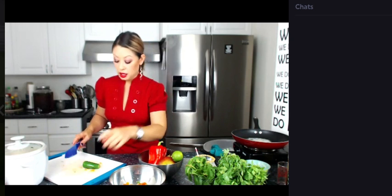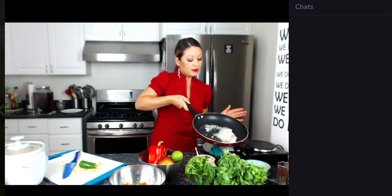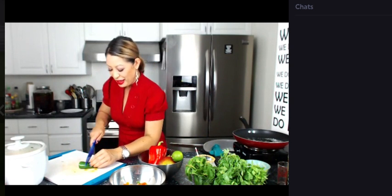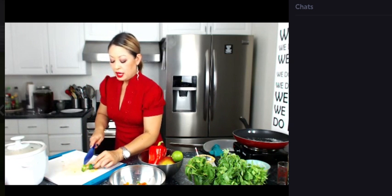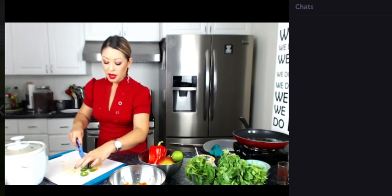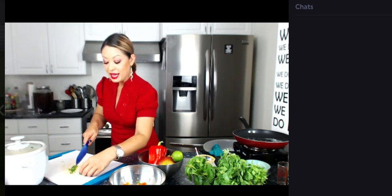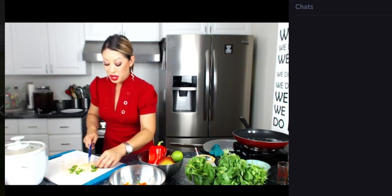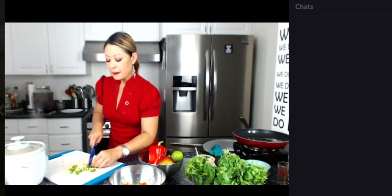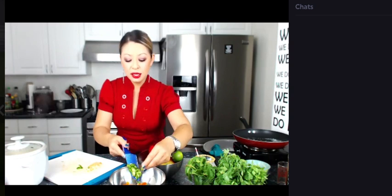Jalapeño — there's going to be a little bit of a kick with this. I'm going to add half the jalapeño because I don't want it to be so spicy that it's overpowering. I'm really pleasantly surprised that the apple bourbon is not overpowering — I thought it was going to be really heavy with the flavor of apple, but it's not. I always leave the seeds on the jalapeño because I like to take risks. We're leaving the seeds.